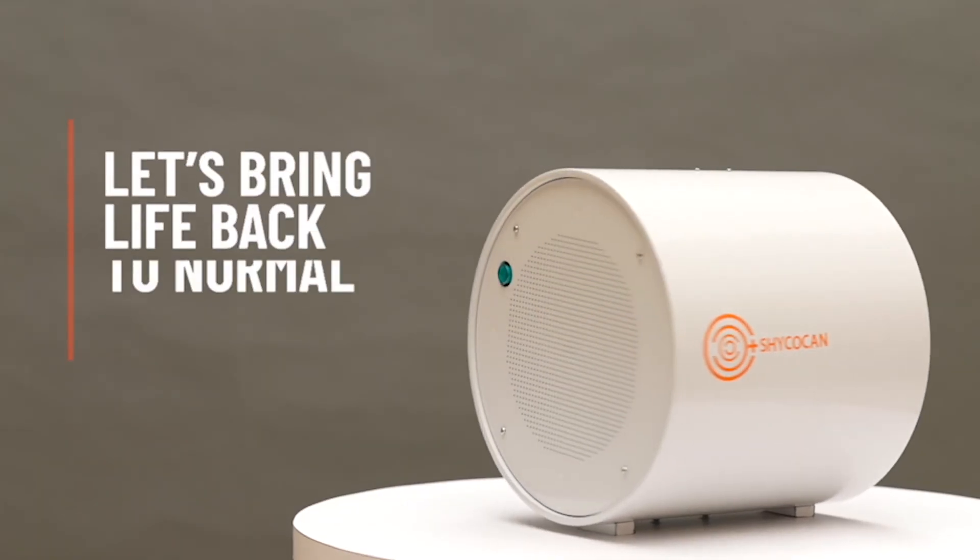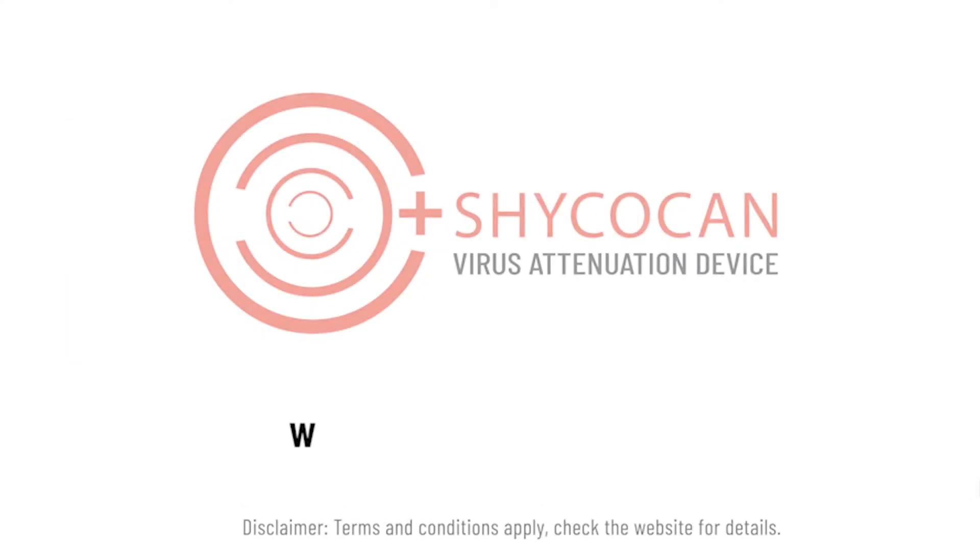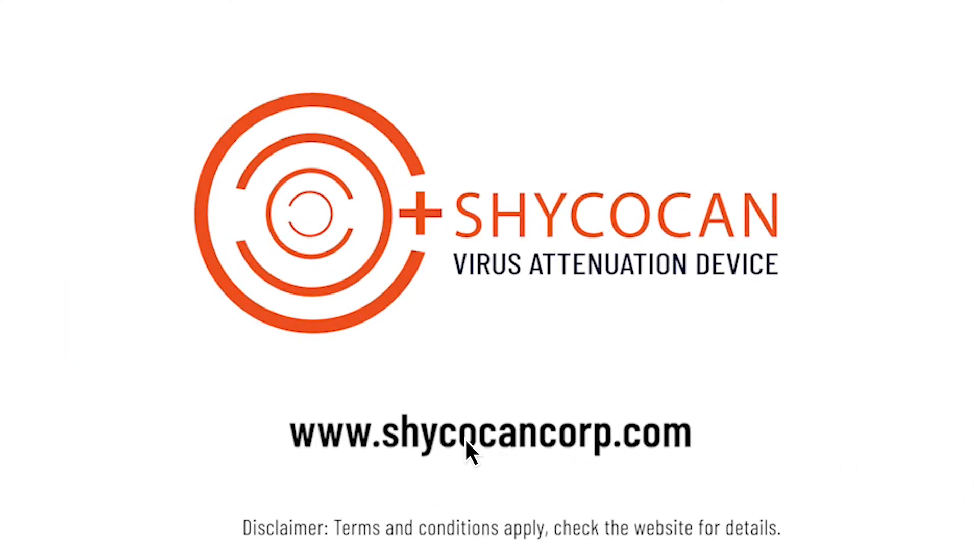Shikokan — let's bring life back to normal and normal back to business. Visit ShikokanCorp.com today.